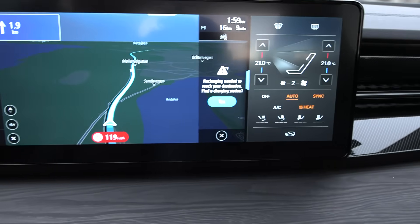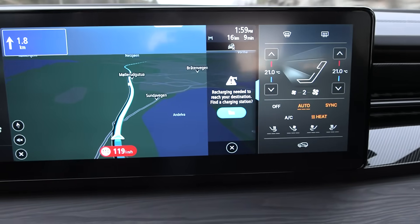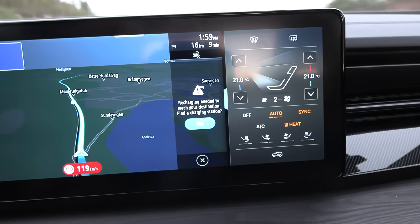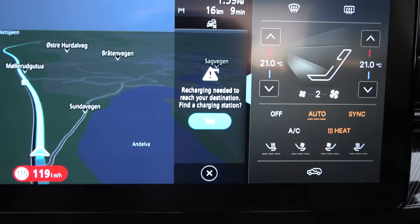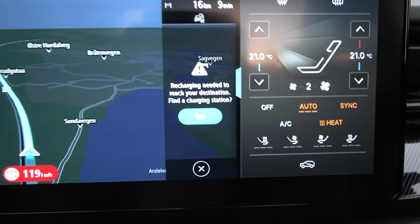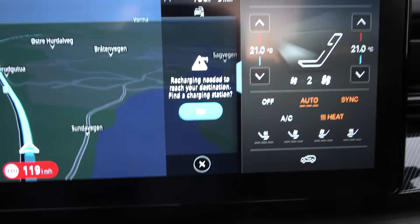The strange thing is that we have 61% battery left, and we're only going to drive 16 kilometers to the turn-around point — and the car says we won't make it there and asks if we want to find a charging spot. But the noise and comfort level here is quite good for a cheaper pickup truck that costs a lot less than the Maxus.